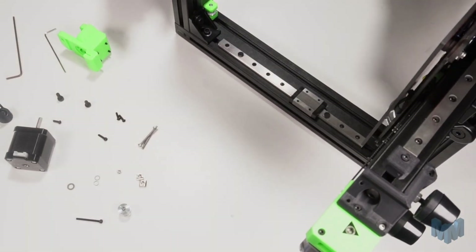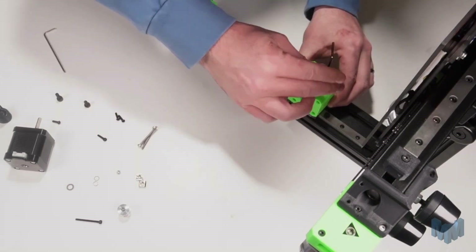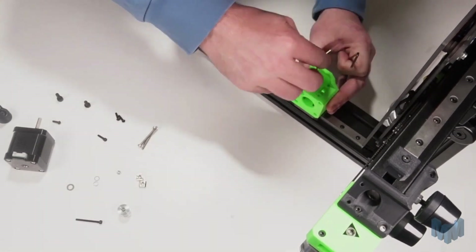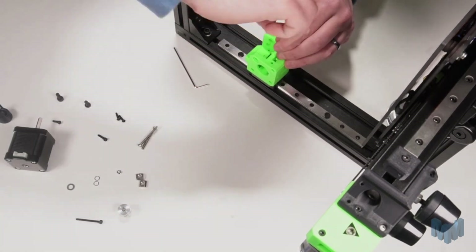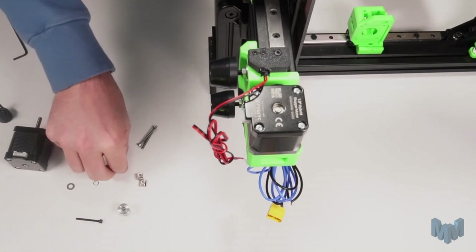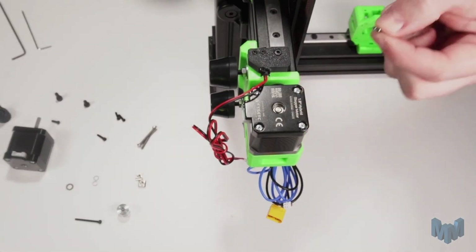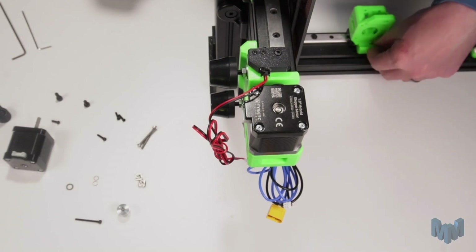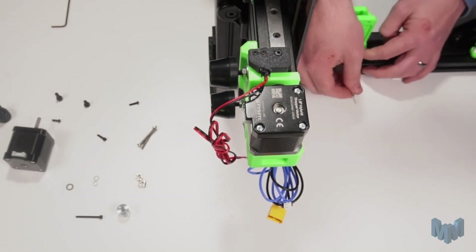Now let's bring the printer back in. We'll install the mount on the linear carriage, ensuring those bolts are nice and tight. Next we can drop in our M3 hex nut to the back of the mount to hold the belt, and our M3x12 button head screw. Don't tighten this yet.